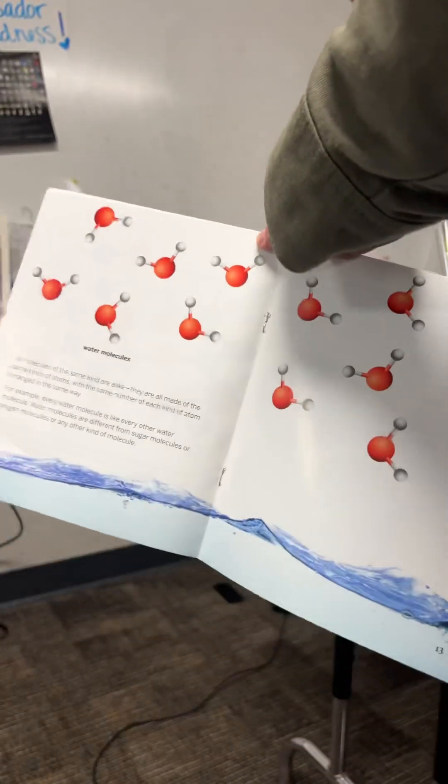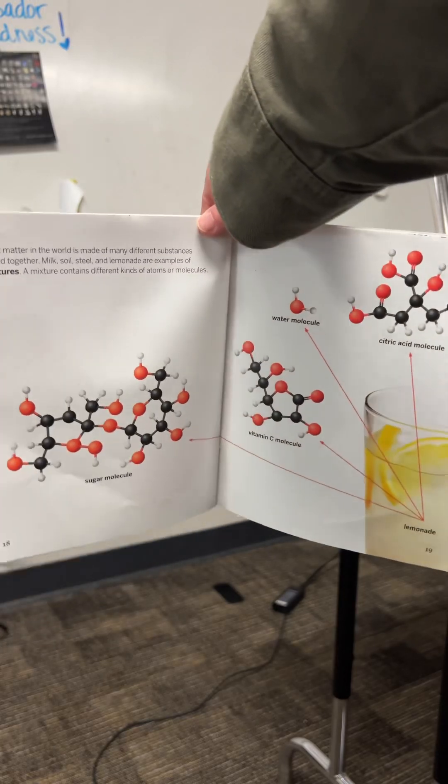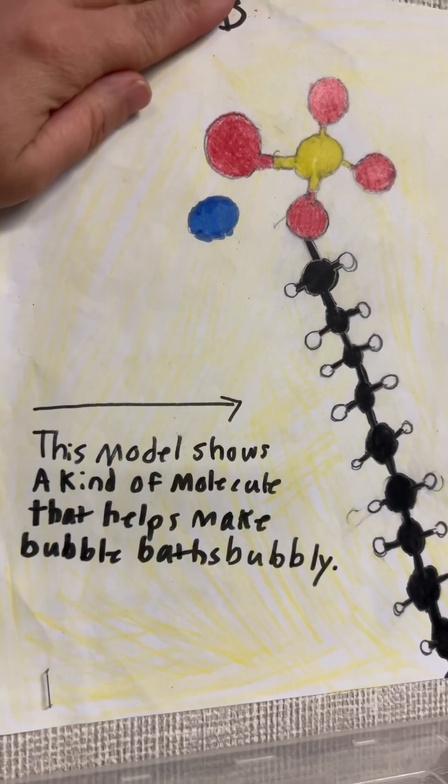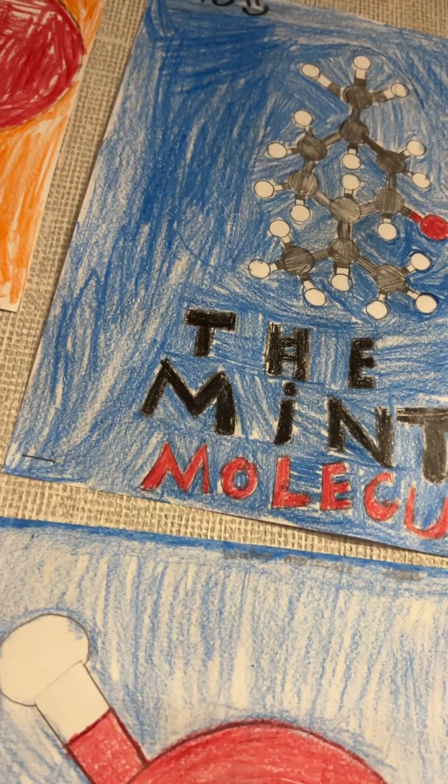They could choose from water molecules, molecules that make up lemonade, there were even examples of tree bark molecules, molecules for bubble baths, the molecule that makes carrots look orange, and the mint molecule.